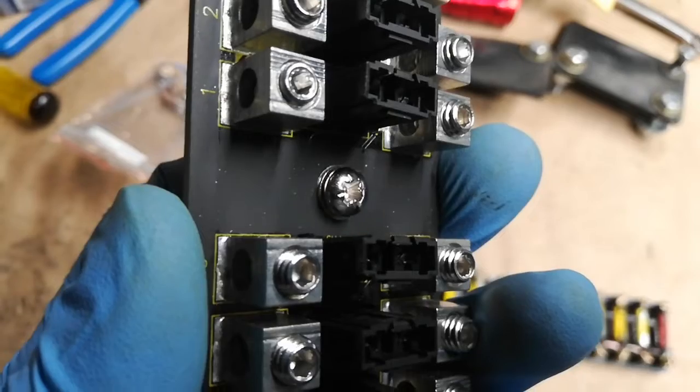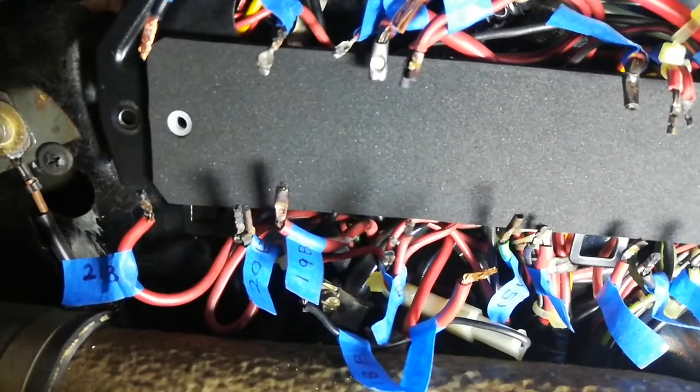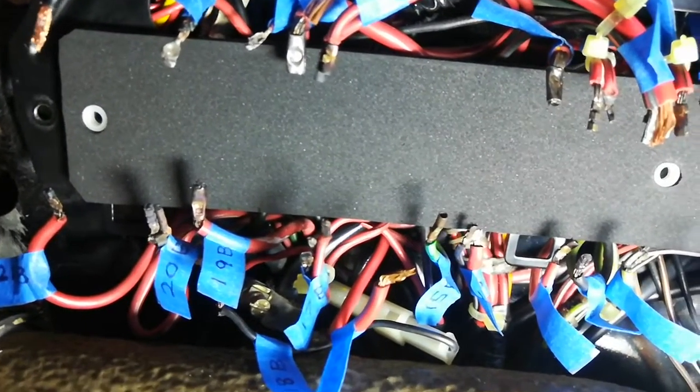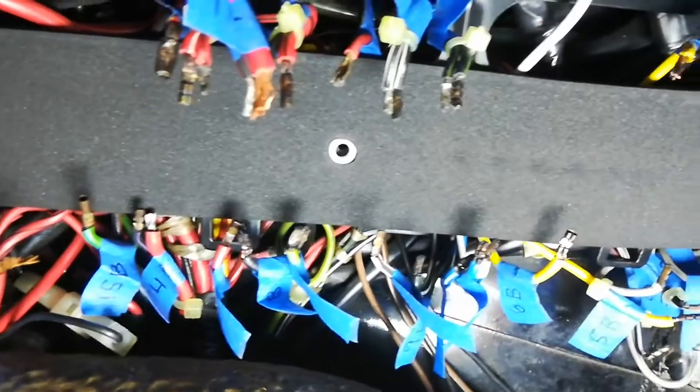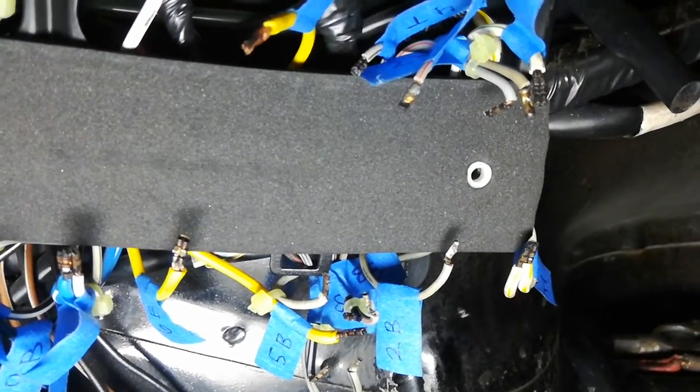Put the three screws and washers through the mounting holes in the panel. Insert the little plastic standoffs into each mounting hole in the foam gasket. You can just push it in with your finger and it should stay in place.